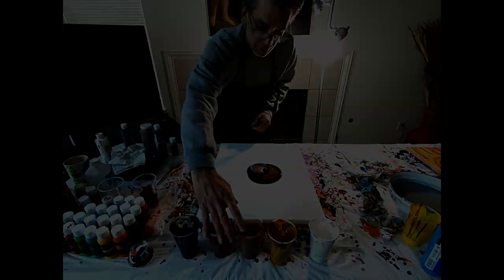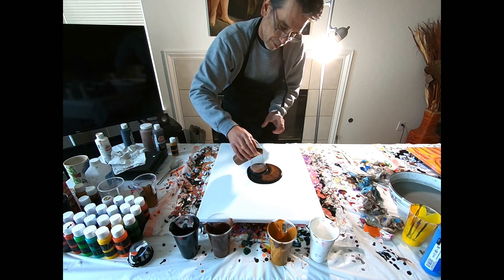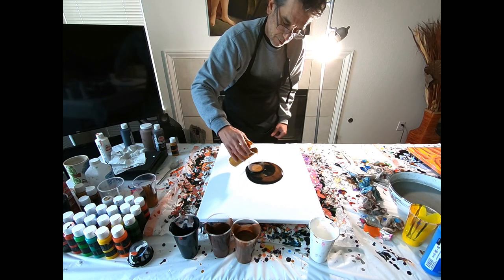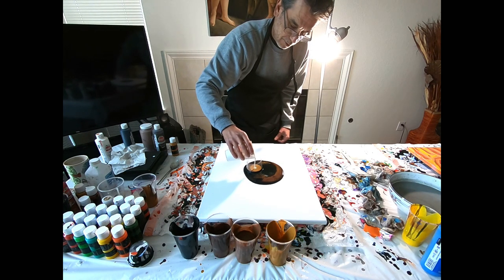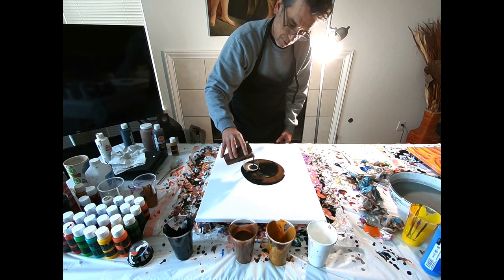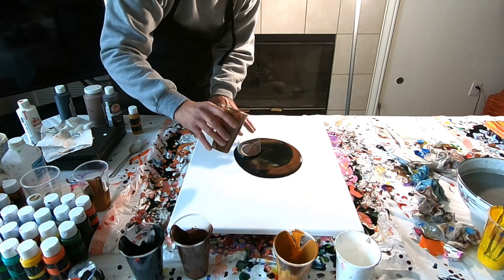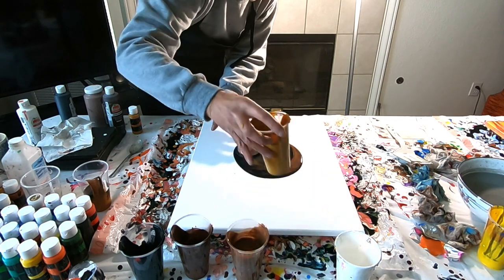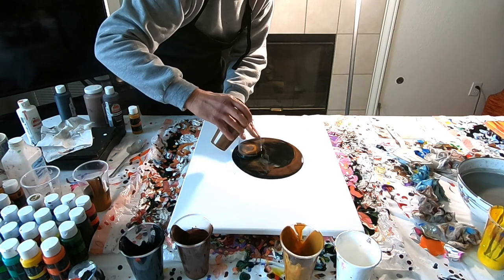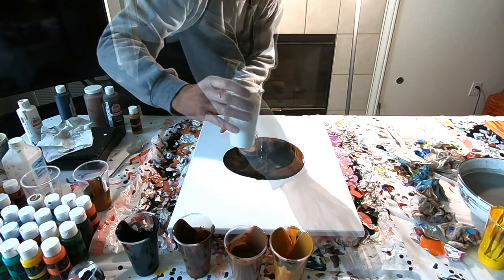Now we're going to add more in a second — go to this light brown, and some of the raw sienna again. It really wants to run away on us here. Let's go lighter first.